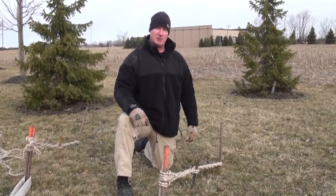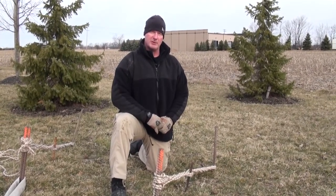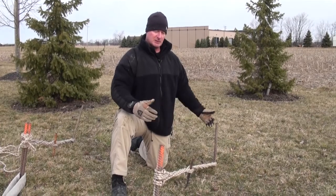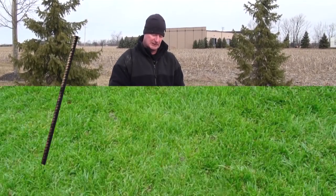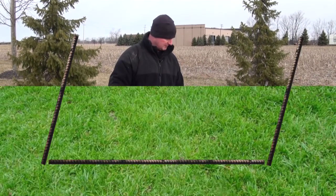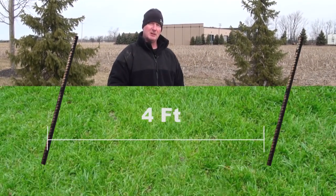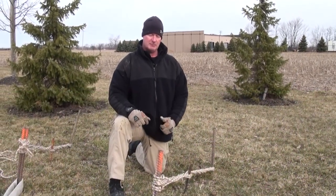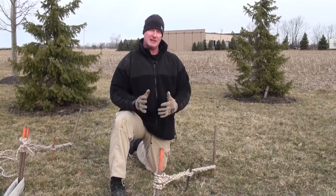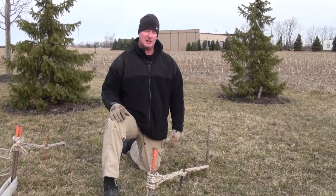Talking about spacing when we do our picket fields — typically we're using four-foot, one-inch rebar to build our pickets. Once we drive our initial picket, we're going to take our second picket and lay it down from front to back, and that'll give us our four-foot spacing to drive our second picket. We'll also do that laterally as well — lay that same four-foot piece of rebar out laterally and that'll give us our roughly four-foot spacing between pickets.